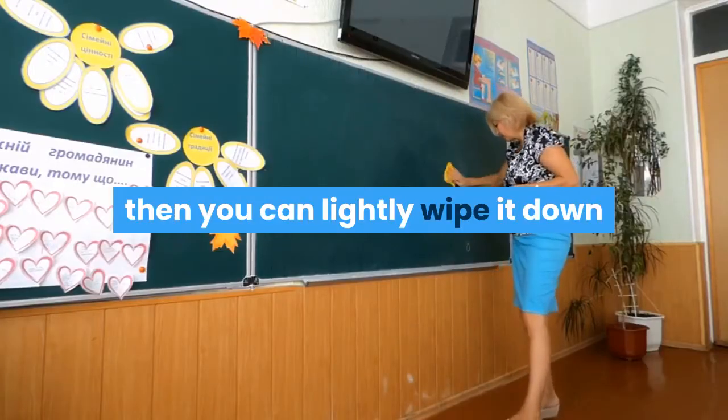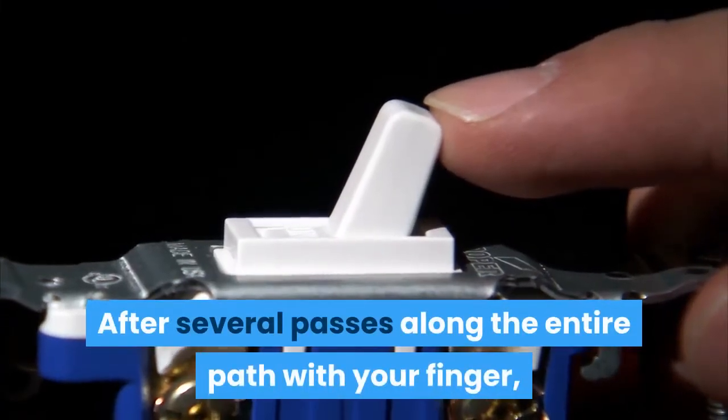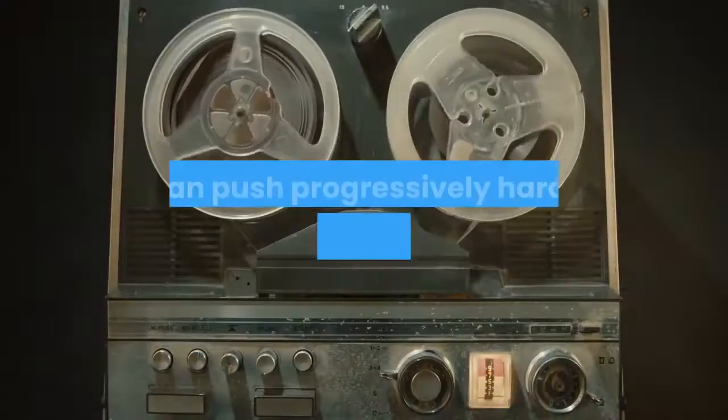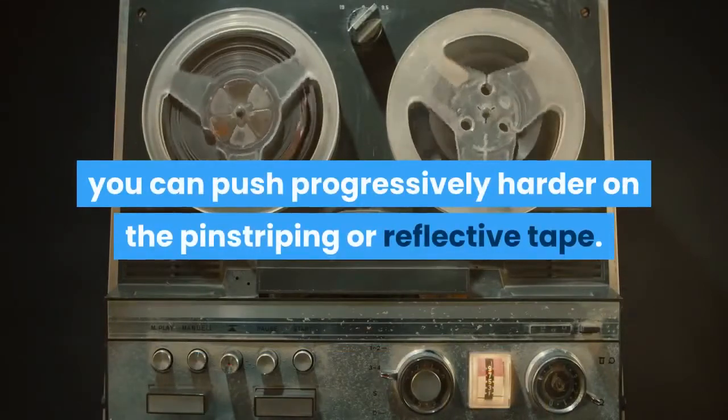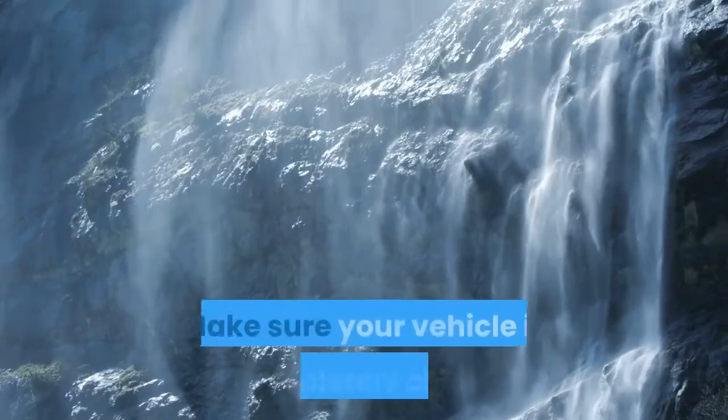Step five: tap your finger lightly all along the pinstriping or reflective tape to ensure it is sticking. Then you can lightly wipe it down with your finger using light pressure. After several passes along the entire path with your finger, you can push progressively harder on the pinstriping or reflective tape.